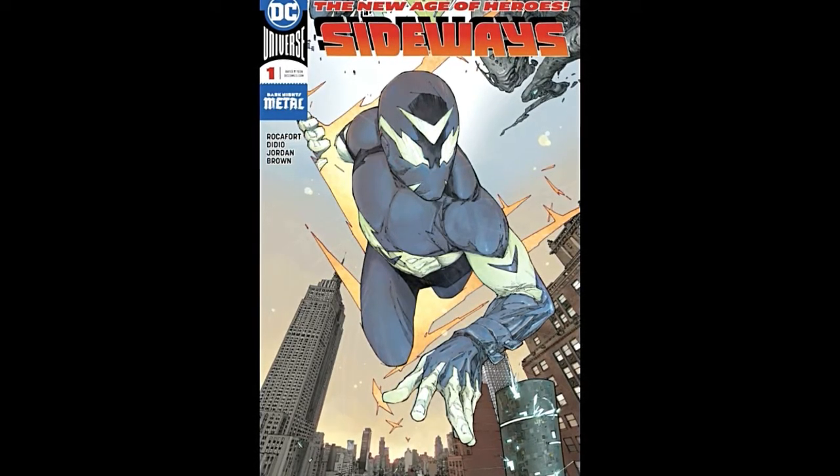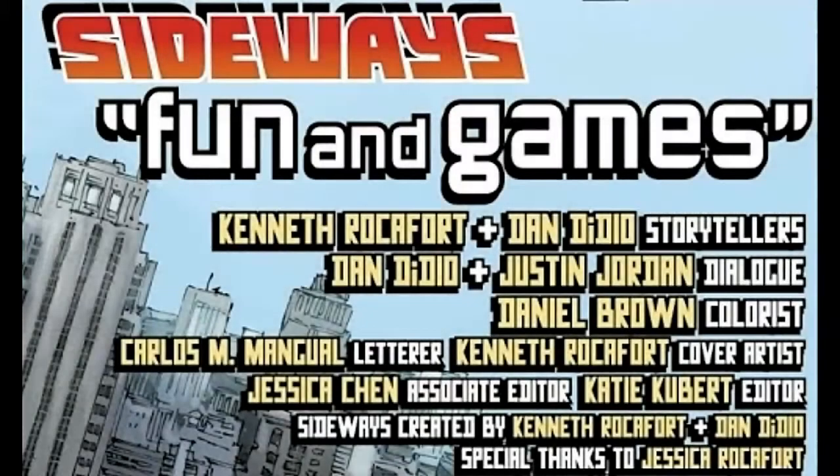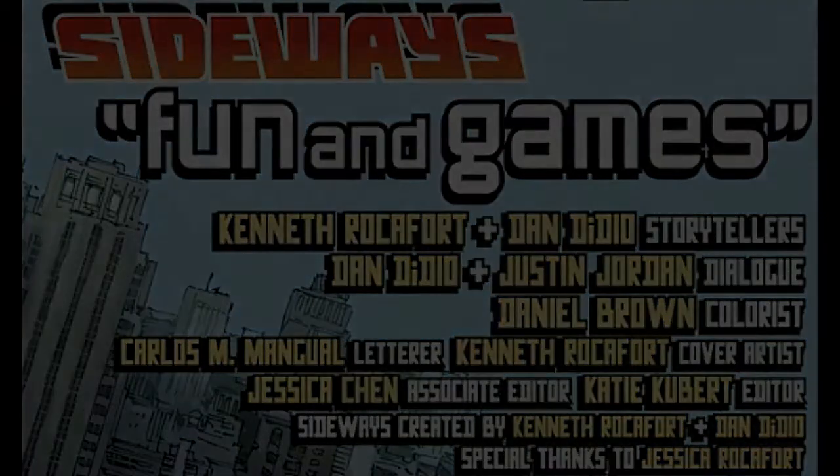Starting off with who worked on this book — it was written by Dan Didio and Justin Jordan. Kenneth Rockefort worked on the art, Daniel Brown was the colorist, and Kenneth Rockefort also did the cover.